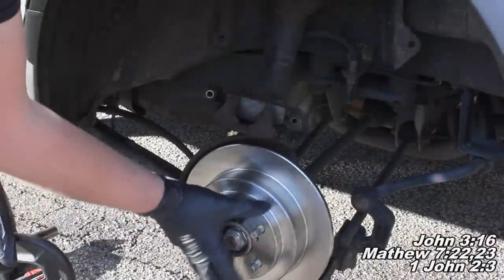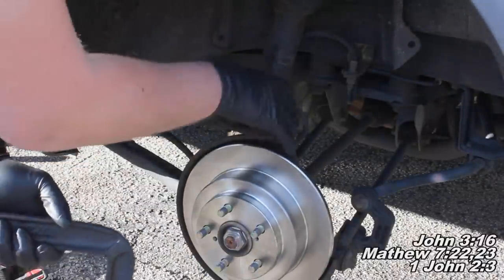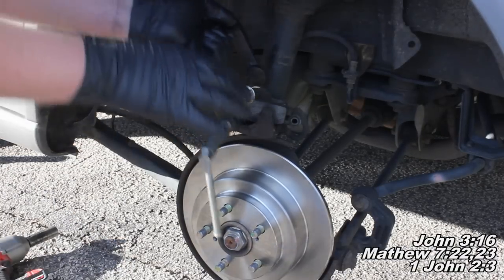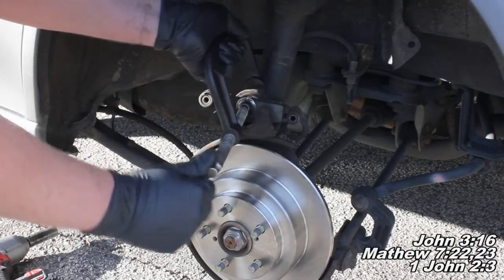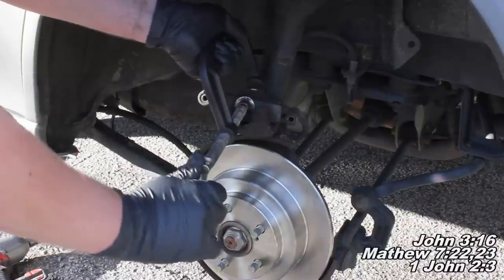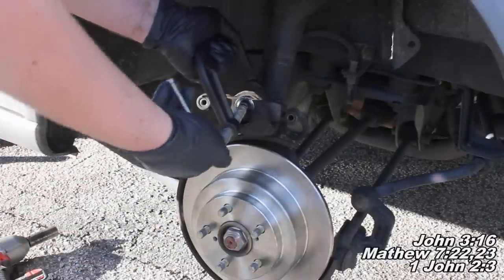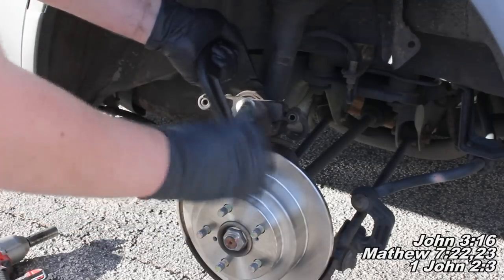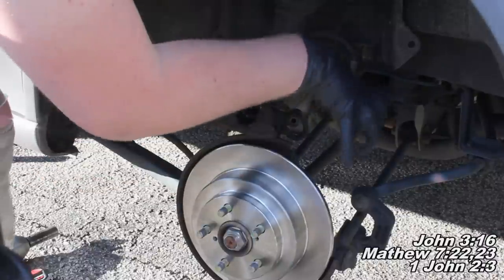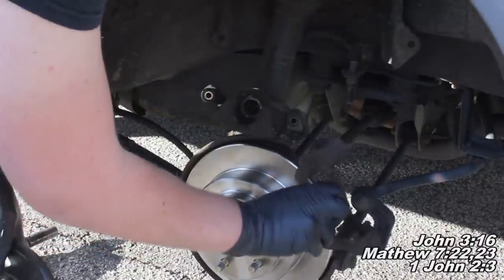We did decide to go with the new rotor. The next thing you'll want to do is set your pad up against the piston and compress the piston back with the C-clamp — slowly compress it back like you're seeing me do. Once the piston is compressed all the way back, our caliper will be ready to slip right over top of those brand new brake pads and the caliper bracket.